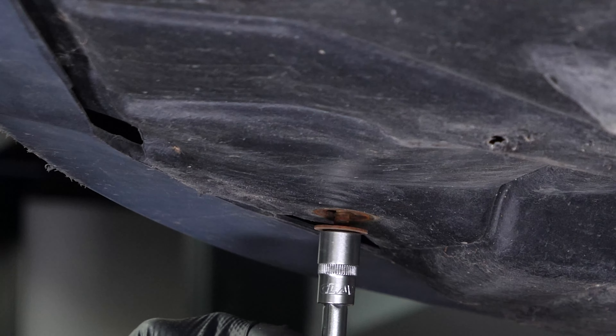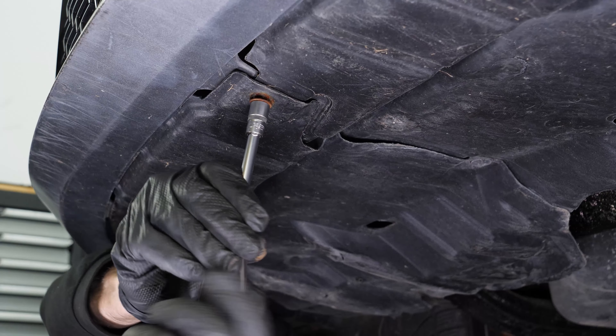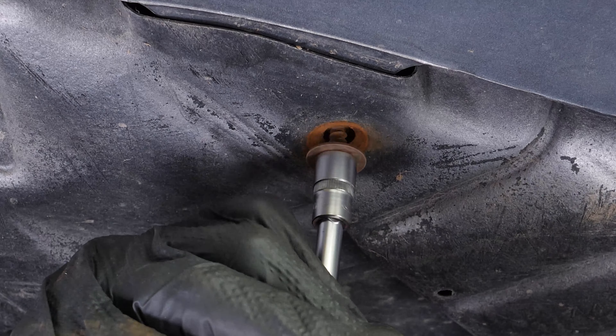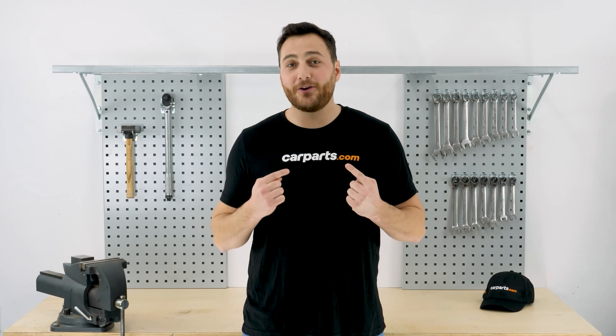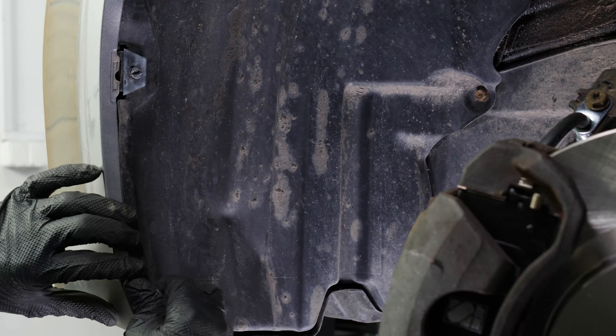Still using the 10 millimeter socket, unscrew the five screws securing the skid plate to the front bumper cover. You can now pull back the mud guard.